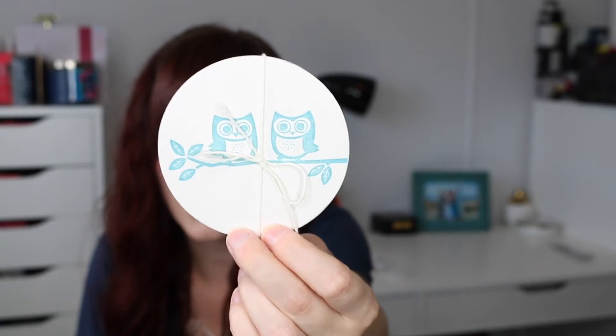Coasters! Two little cute owl coasters. Those are adorable.